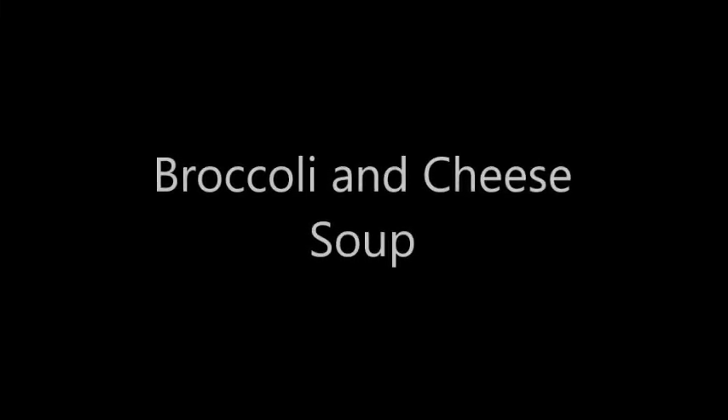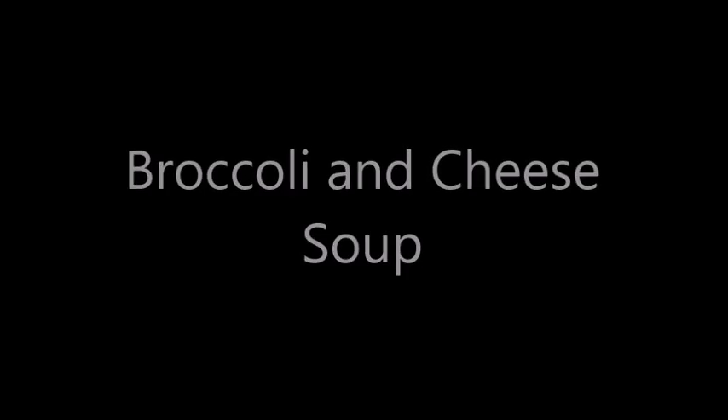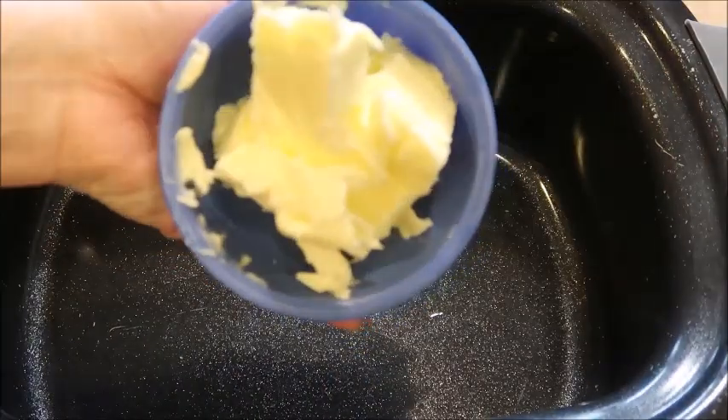Welcome to my channel. I am Mary and today I'm going to show you how to make broccoli and cheese soup. I will leave the recipe in the description box below. Okay, let's get started.